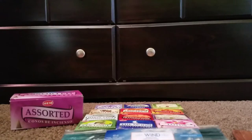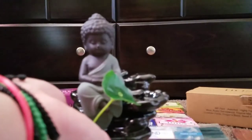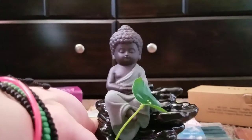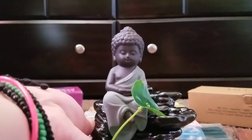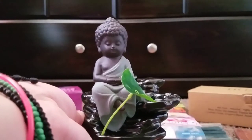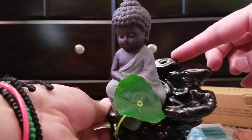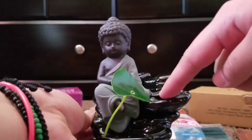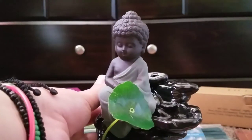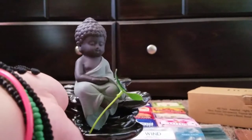Another thing I was gifted was this adorable little Buddha burner, and this is for backflow incense. My sister originally purchased the regular hem cones for this burner, but they are not the correct cones to use. For this particular burner you need to purchase backflow cones, because they are used in this back little hole and the incense smoke travels through the hole down the little path of the pebbles, creating a foggy waterfall-looking effect. I might do a review on this one to show you guys how it looks once I get my incense cones in. This one is really cute.